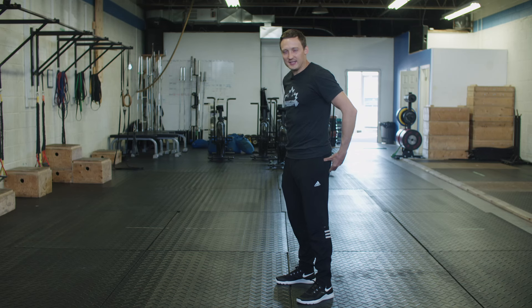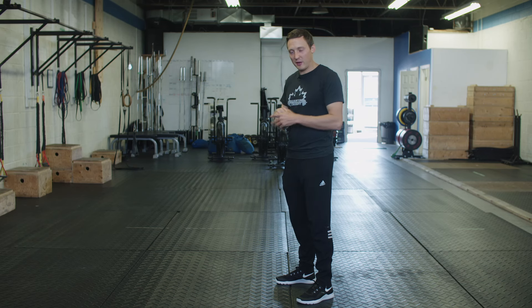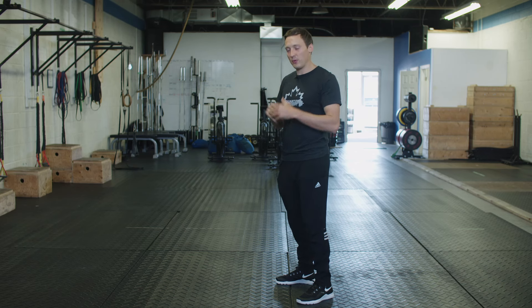By this point, you should have a good sense of whether or not you're able to actually engage those muscles just by thinking about them. That's kind of what you want to do as we're going through this drill.